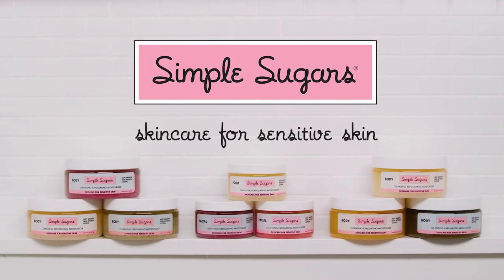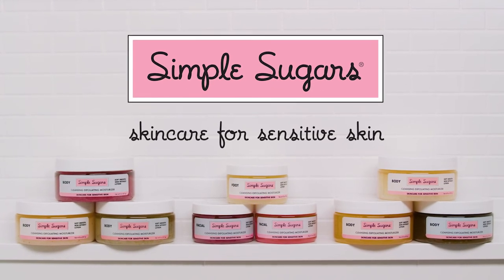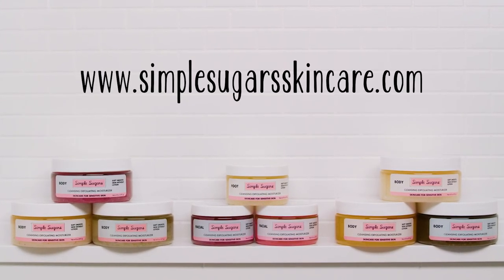For the best results, use Simple Sugar's every day. Shop Simple Sugar's at SimpleSugarSkinCare.com.